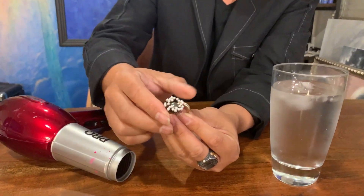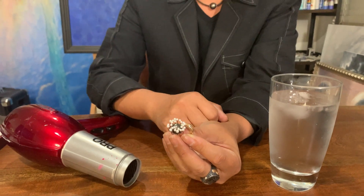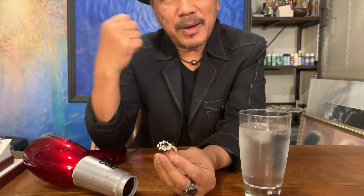So this ring here, we call it a Blossom. It's a flower. If I tell you this ring, going into the sun or hot weather, it will open up — and when the cold night or cold weather, it goes to sleep like a real flower. Would you believe me?